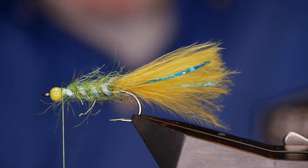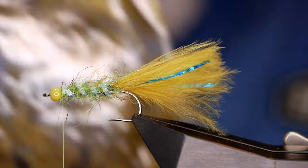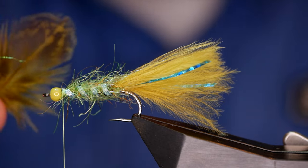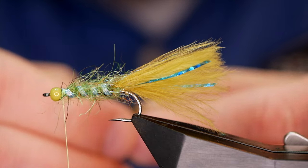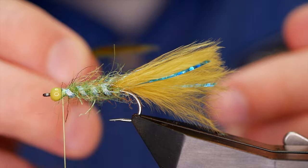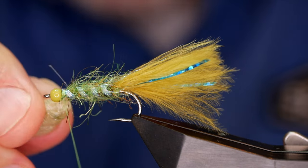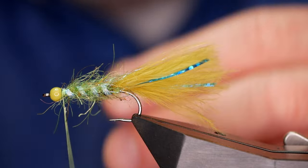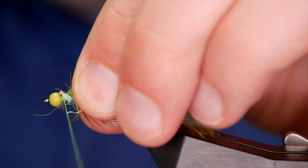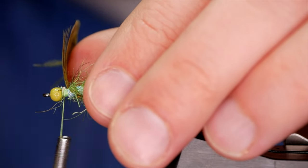The first hackle I'm going to tie in is some partridge. This has been dyed olive — it's a Veniard's product. You can dye your own feathers if you've got that skill set, but unfortunately I don't. So I've got a dyed feather and I want to strip away all the waste at the bottom so I've just got this little bit of feather left. Usually you would come in and catch the tip, but on this occasion I'm going to add a little bit more wax to my thread and catch it in at the stem end. So bring that over like so, bend it out, and then catch the tip of the feather in.